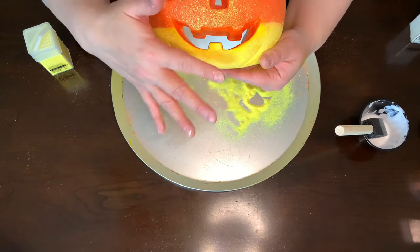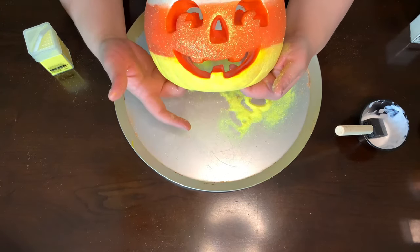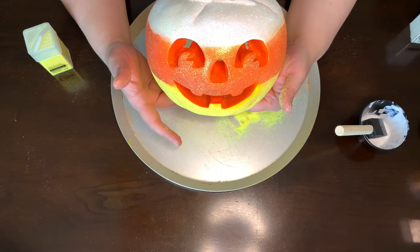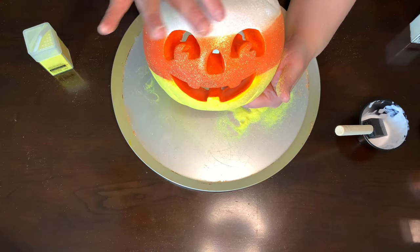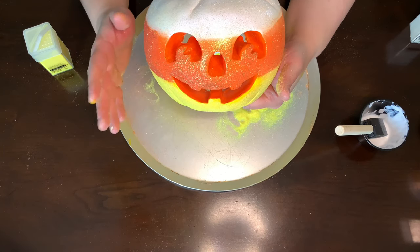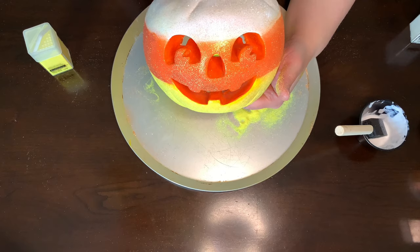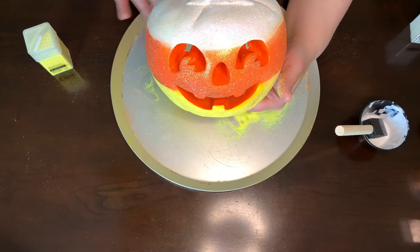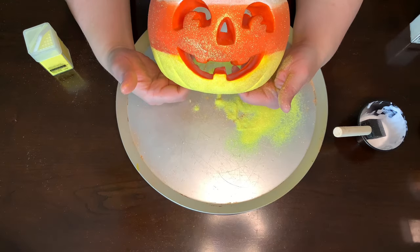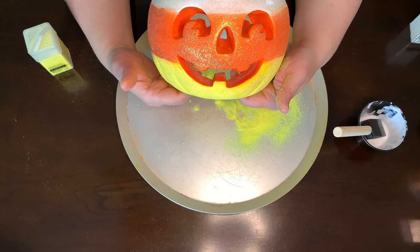Now that we've got this all set in with our finger, we're going to let this completely dry, go through and make sure there's no spots we missed with glitter, do some touch-ups, use a brush to get excess off, then we'll come back and seal it using the high gloss varnish.